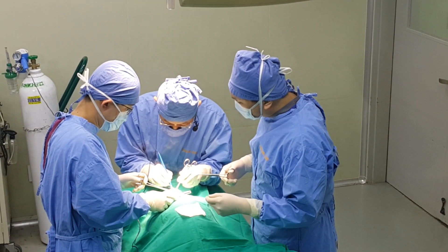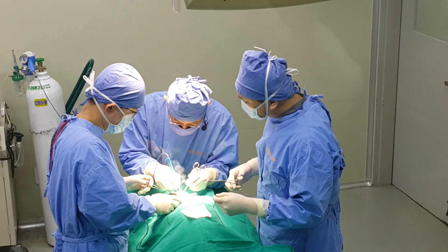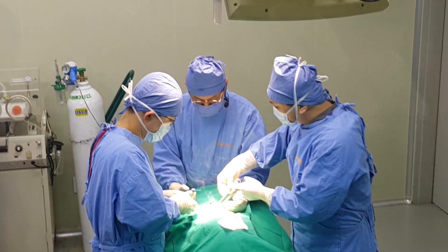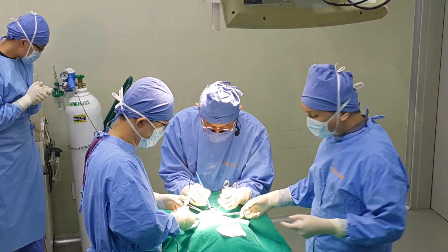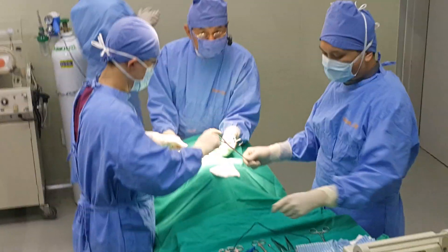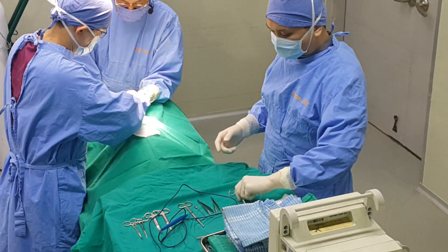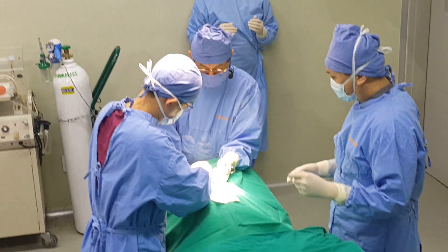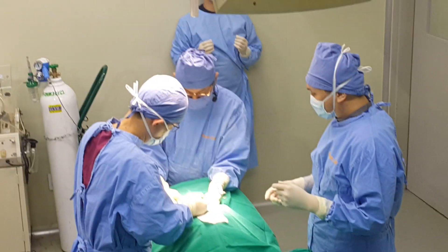We will transfer the embryos. If you can see the video on the screen, those are the cloned embryos that we will transfer into the surrogate mother. Essentially he's putting the embryos into the mother — not taking them out. This is the implantation procedure.